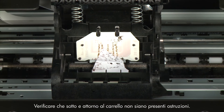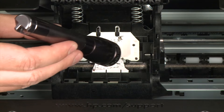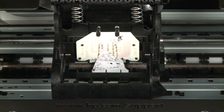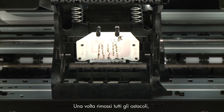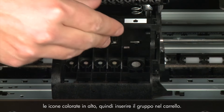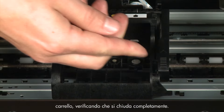Check for obstructions under and around the carriage, using a flashlight to illuminate areas for proper viewing. Remove any obstructions found. Once all obstructions are removed, reinstall the printhead assembly — hold it upright with the color-coded icons on top and lower it into the carriage. Carefully lower the latch handle on the carriage, making sure it is fully closed.